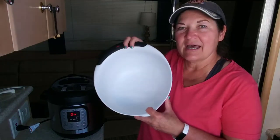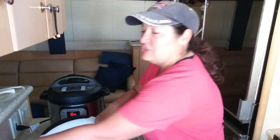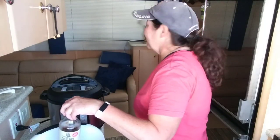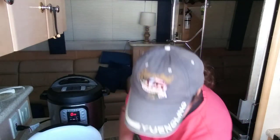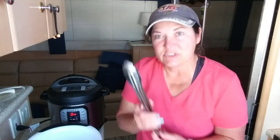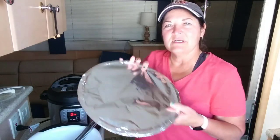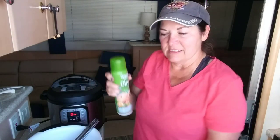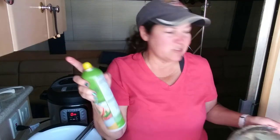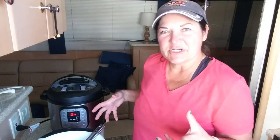While we're waiting, I got out a few things. I got a big bowl because after the wings are done cooking I'm going to put them in there and toss them with sauce. I also got my tongs to get them out of the Instant Pot. I took the broil pan and sprayed it with oil so I don't have to do that later. We're still waiting for the pressure to build — I'll check back in a minute.